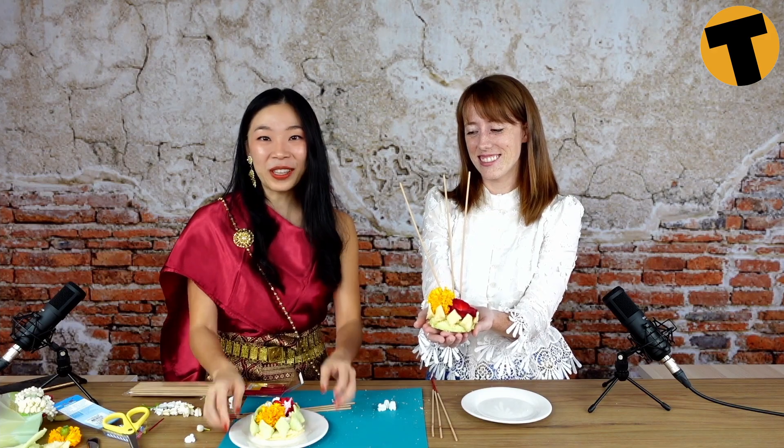And there you have it — your own biodegradable krathong for Loi Krathong day! I hope you enjoyed this episode. Show us what your krathong looks like on Facebook and tag us on Tiger. Until next time, thank you for watching. Bye!